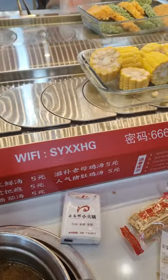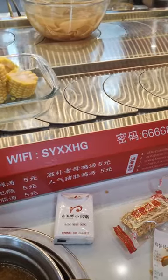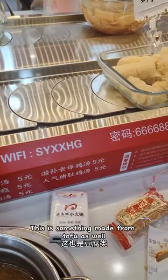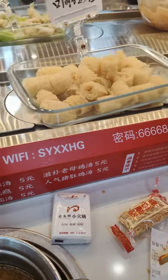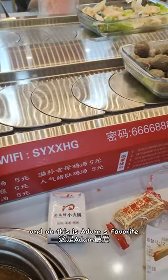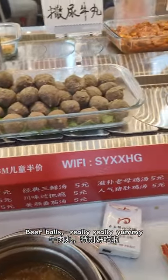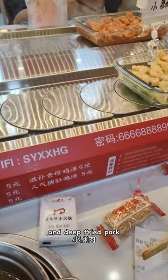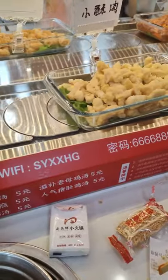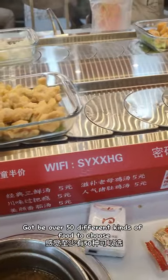Sweet corn. And this something made from tofu as well, and it only needs a few seconds. Oh, this is Adam's favourite — big boss, really really yummy. And deep fried pork. There's gotta be over 50 different kinds of food to choose from.